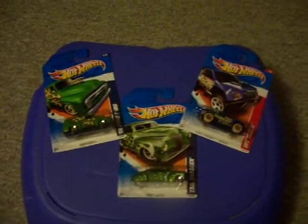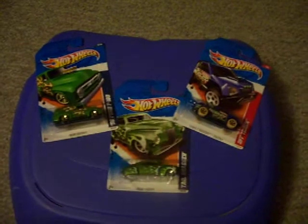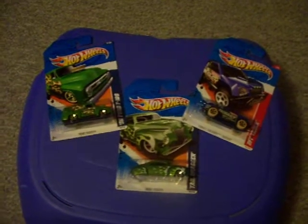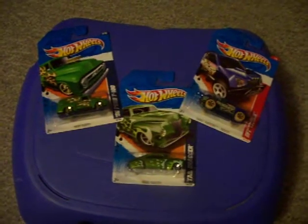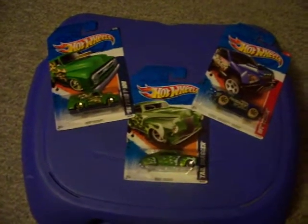Here we go. I got some of my Hot Wheels collection here and I'm gonna do a review of three of my Hot Wheels.